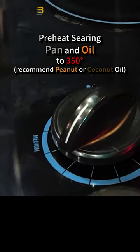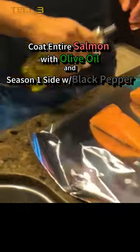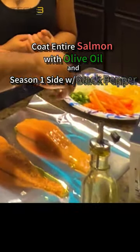Heat the searing pan and oil to 350 degrees — we recommend peanut or coconut oil. Then coat the entire salmon with olive oil and season one side with black pepper to taste.